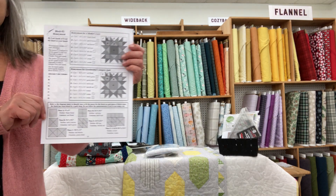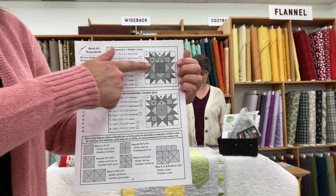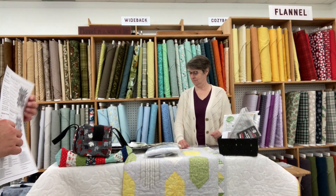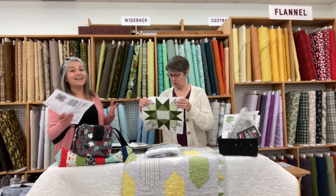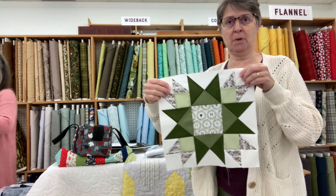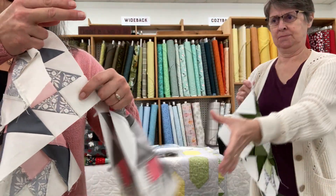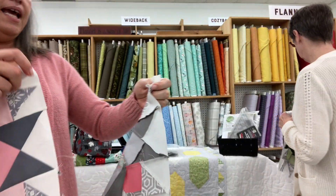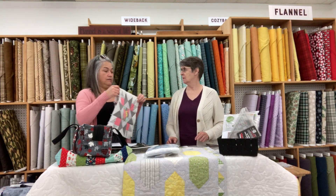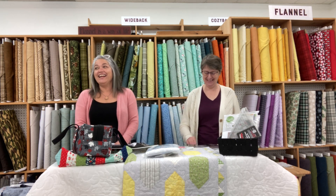I want to point out again that for the Honeymoon Grandmother Sampler quilt, you're not following the top chart — you're following the middle or second chart. That's the one you're working from to cut out your pieces. We always want to remind you to measure three times and cut once. You can start coming to pick up your quilt club blocks on Wednesday — the second Wednesday of the month.